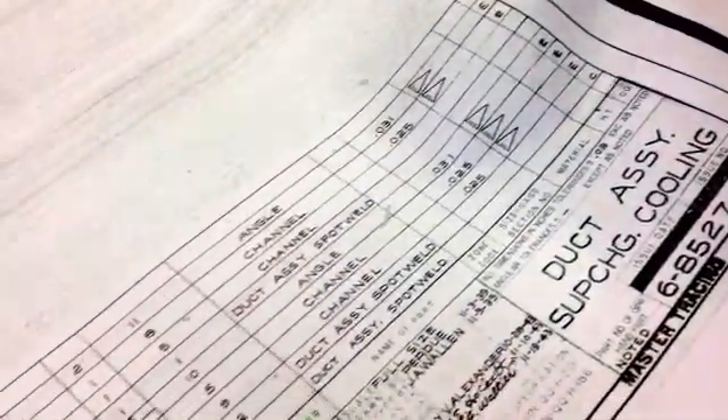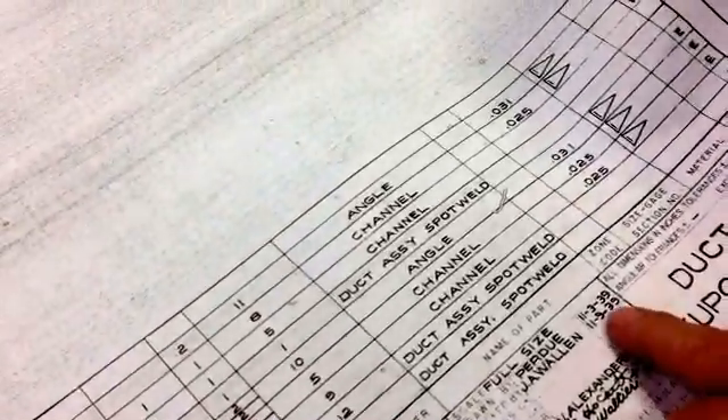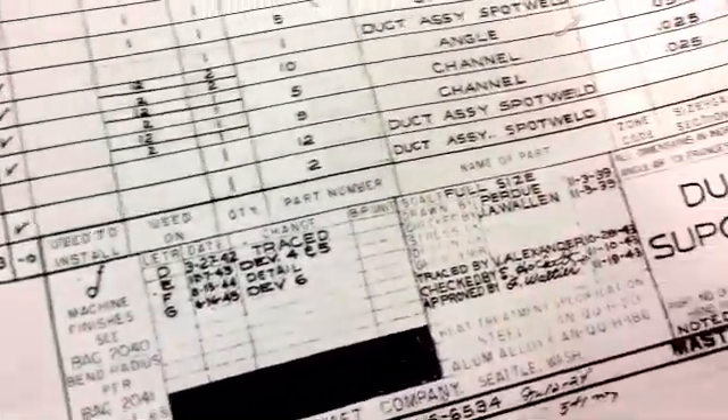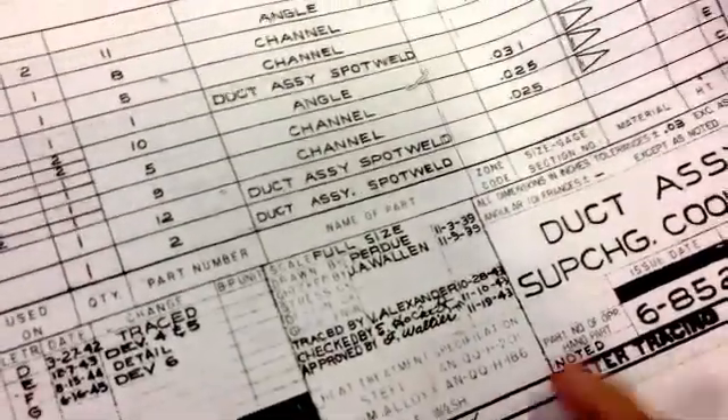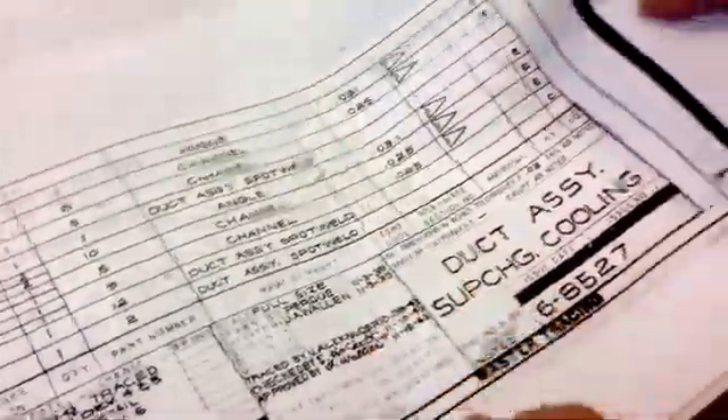Boeing Aircraft Company, Seattle. 11-3. Why don't you point at that date? Right here — 1939.